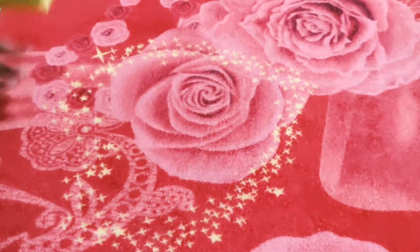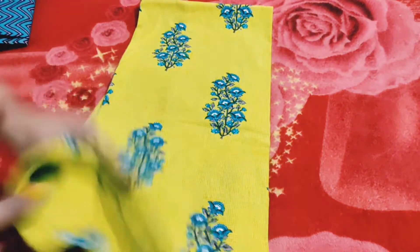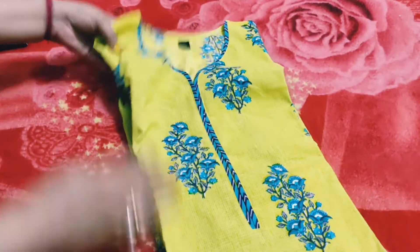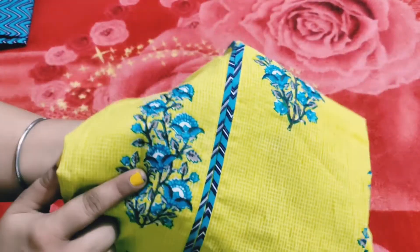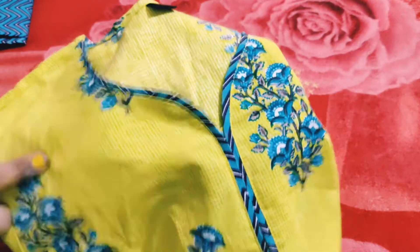So next, this is a kurti, it is green and blue color. It looks good — it has a design on the neck, with flowers in blue color and green color. The material is fabric — I think it's cotton and rayon mix, it's rayon plus cotton mix.